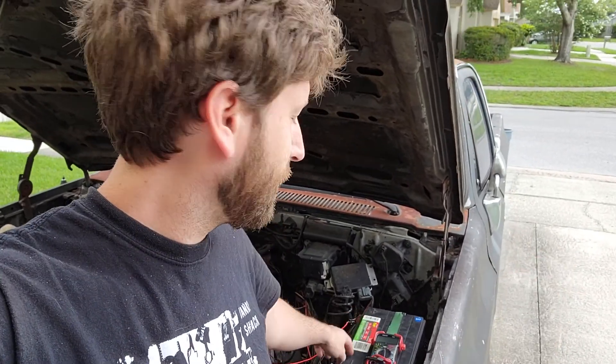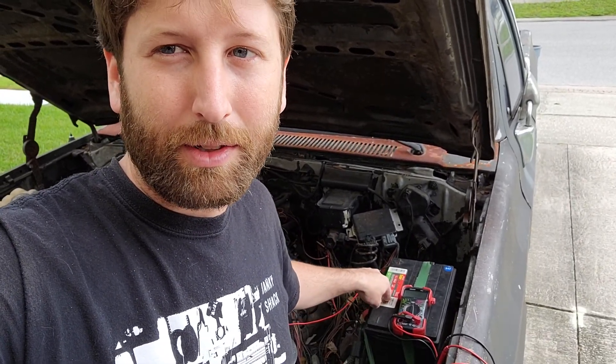The case on modern batteries is plastic. The cases on old ones — I'm talking like a hundred, a hundred and fifty years ago — were actually made out of glass and wood or rubber. There are six cells inside a battery flooded with sulfuric acid, and back in the old days before plastics they'd use glass jars.